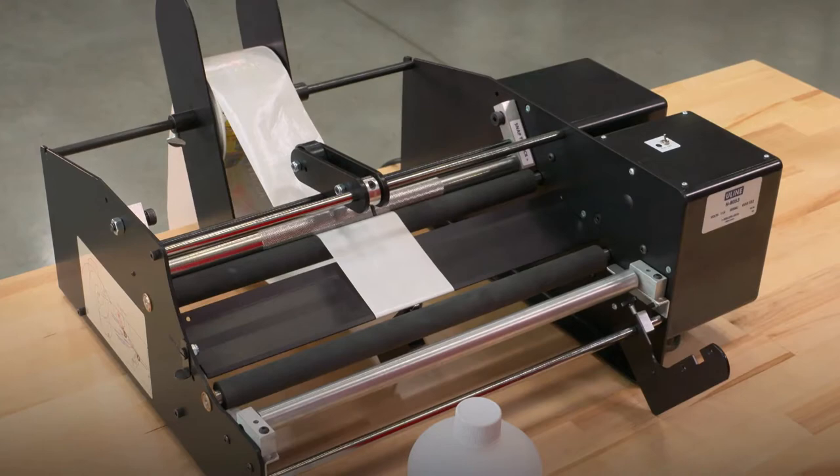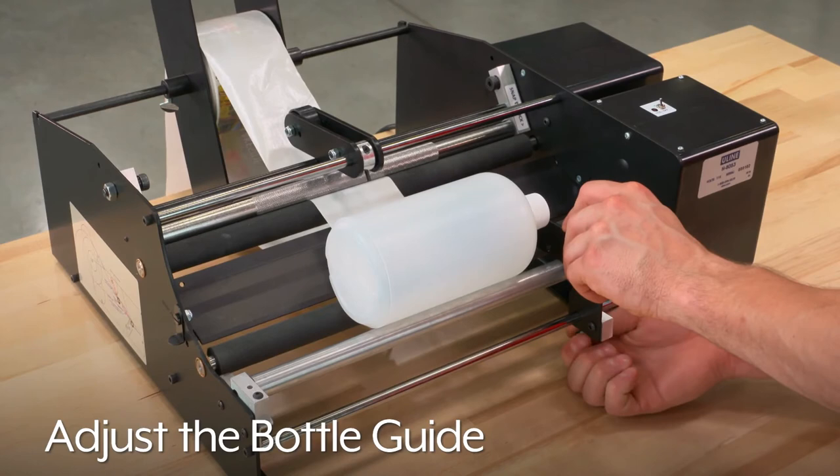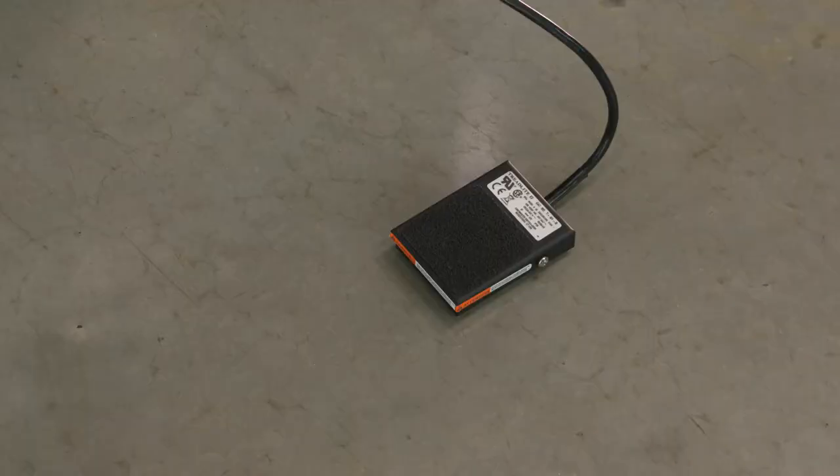Next, place the bottle or jar to be labeled on the unit. Make sure that the labels are aligned with where you want to place the labels on the bottle. Adjust the bottle guide so it touches the top of the product. Make sure the pressure arm is over the middle of the bottle and touching the bottle. If it isn't, use the included Allen wrench to adjust it so that it is.